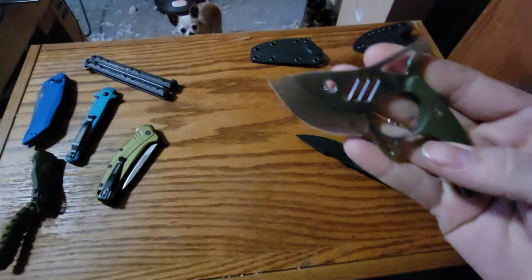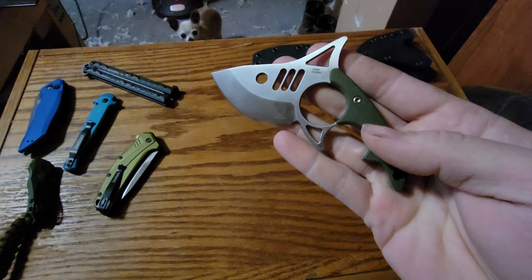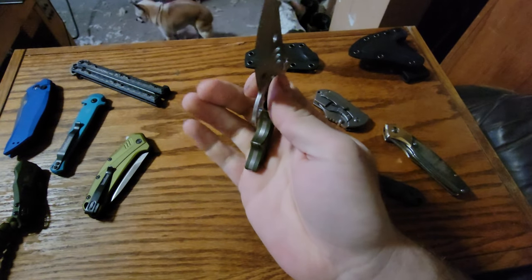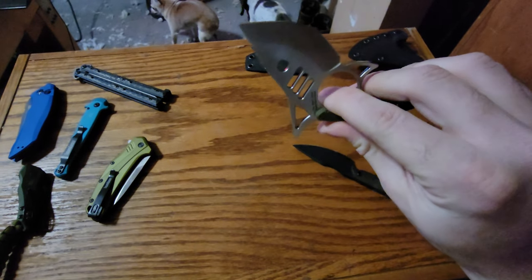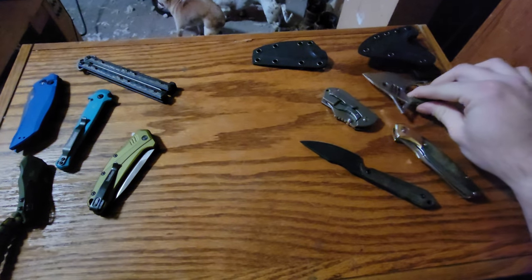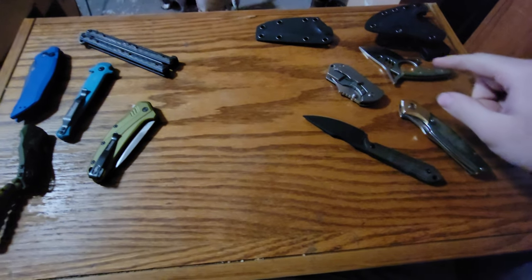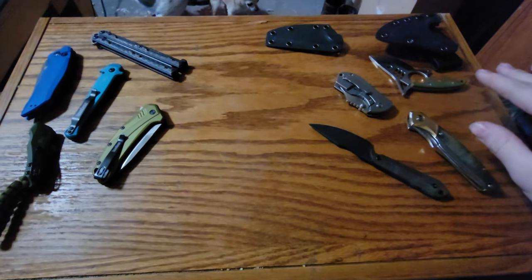These are Kaiser. This is the Kaiser Shark Tooth N690 — sweet little blade, eighth inch thick, really nicely done. I got it for $40 on sale. I don't know what the retail price is.